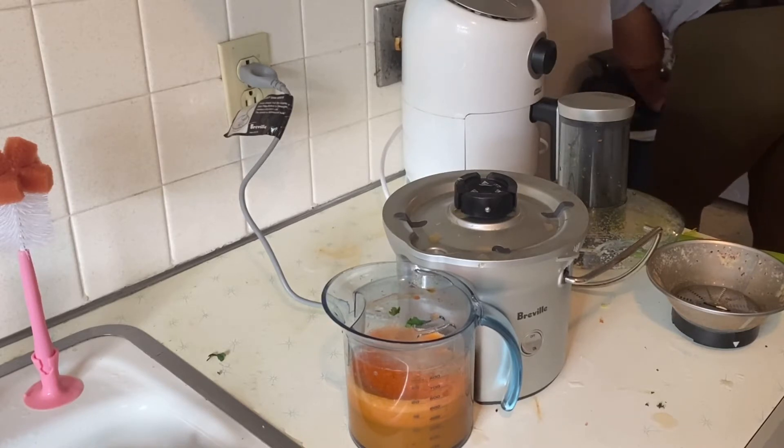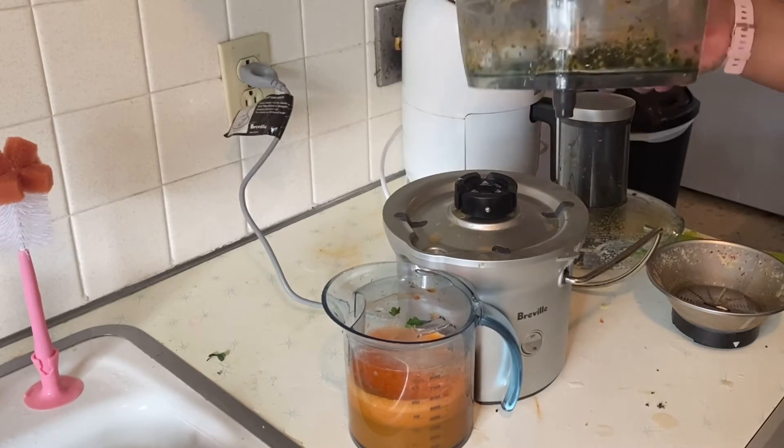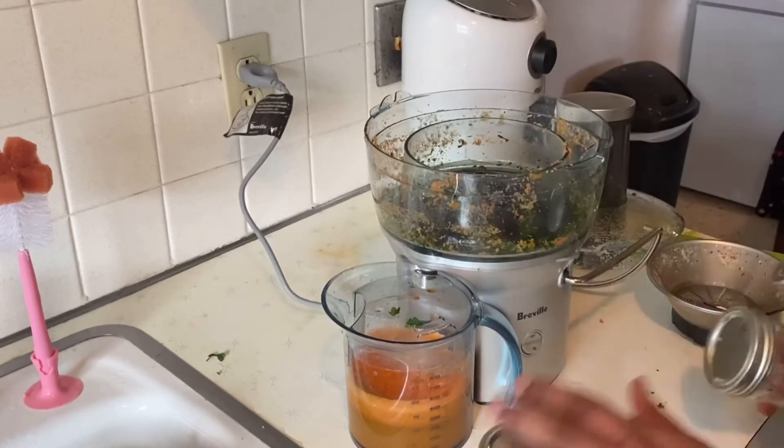Completely unrelated, but these are the Fenty leggings and they're the most comfortable leggings I've ever worn — I really like those. So now I have these mason jars.